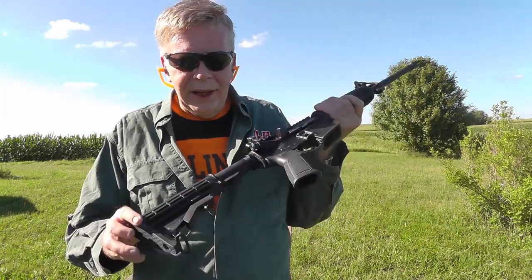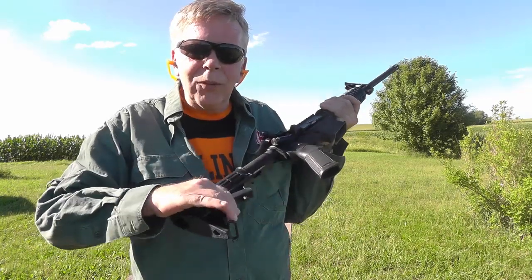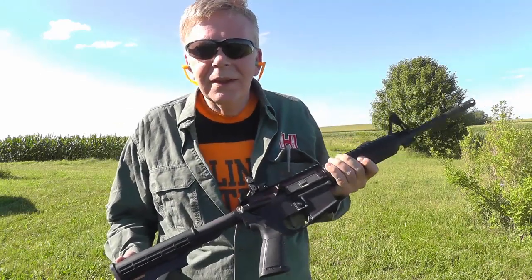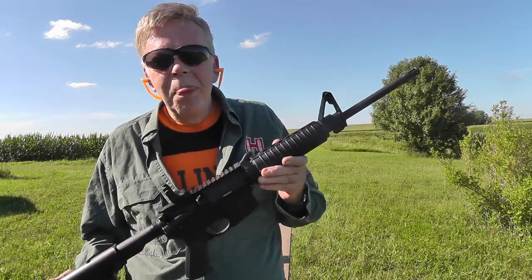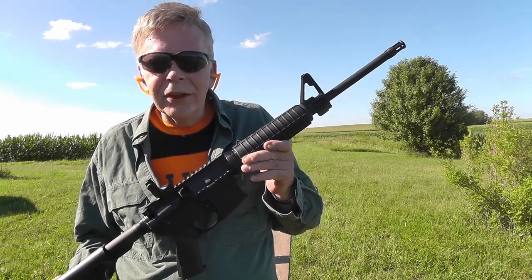What's good about it is that you've got an adjustable stock. Why an adjustable stock? Well, people come in different sizes. So if it's your wife or your daughter, it's a very, very easy gun to handle. It shoots a lightweight bullet as a generalization.